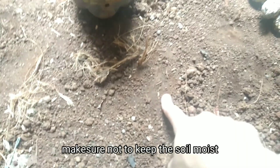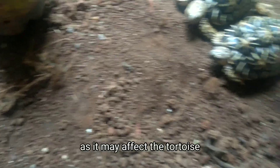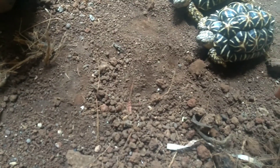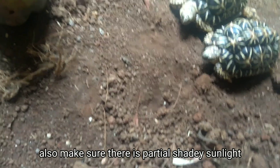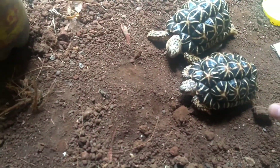Make sure not to keep the soil moist — it should be dry like this, as it may affect the tortoises. And also make sure there is sunlight, not direct — partial, shady sunlight.